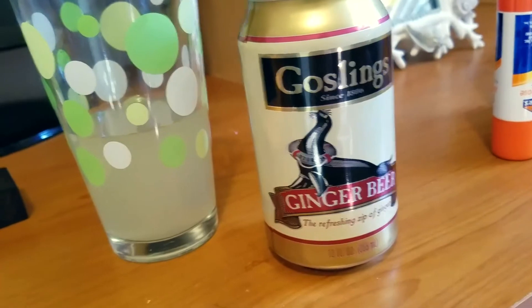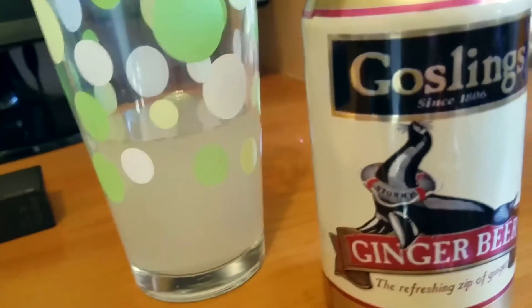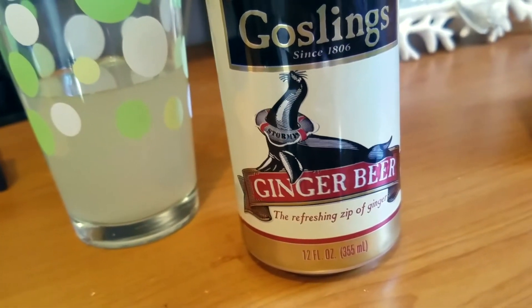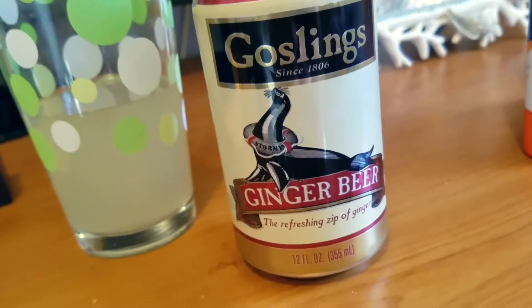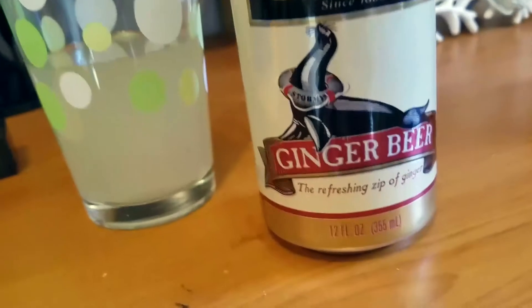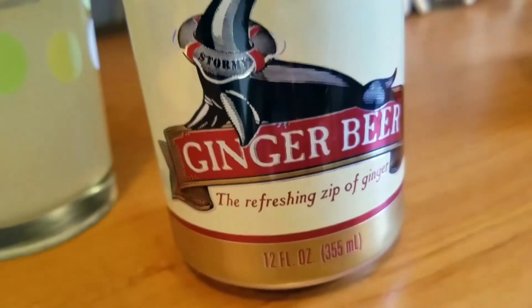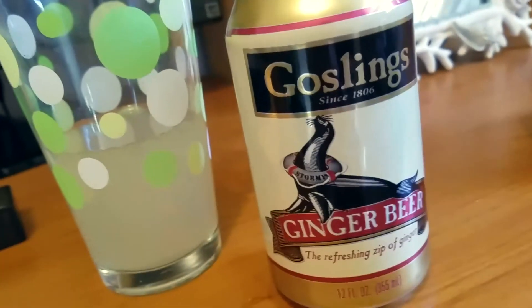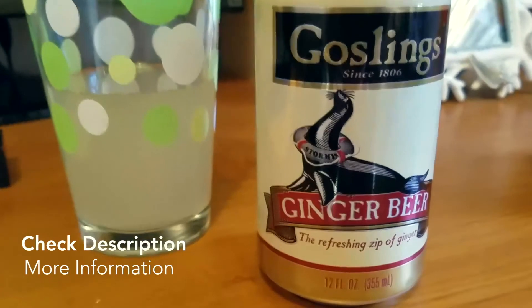I personally feel like Gosling's ginger beer is the best — it has the most flavor and it's super mixable. It has a nice zip to it, it's sweet, and it goes really well with the lime. The tartness and sourness of the lime kind of offsets the sweetness, so they taste really good together in the Moscow Mule. I hope you guys found the video useful — check out Gosling's ginger beer, and if you can't have a lot of sugar, the diet version is now on the market too. Thanks so much for watching!